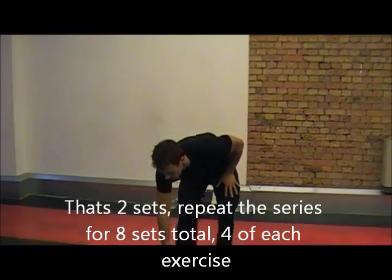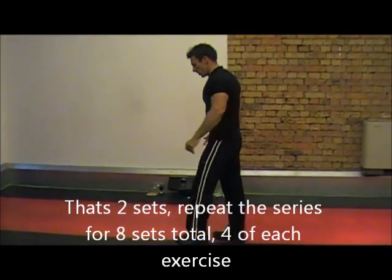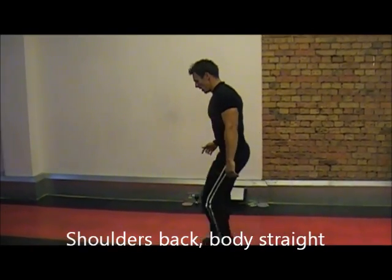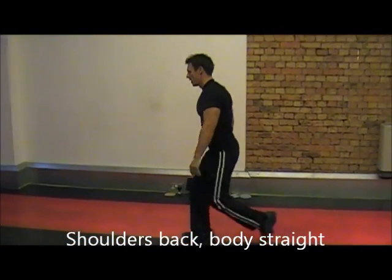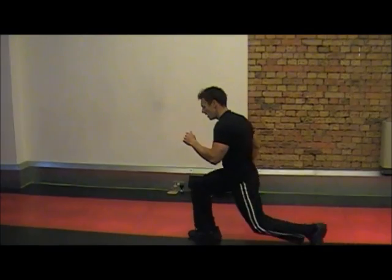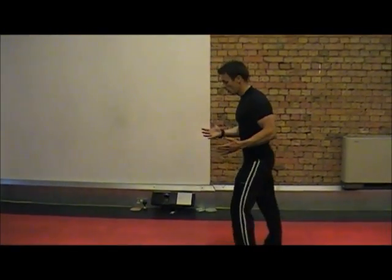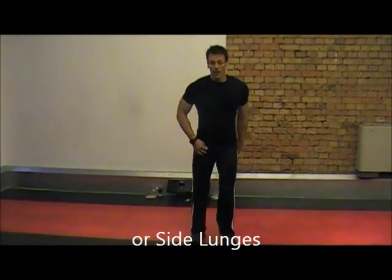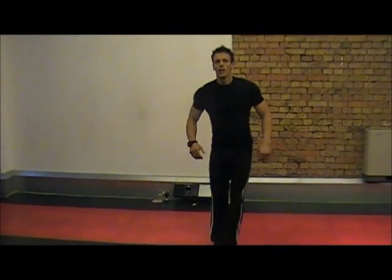I'll just show you some form on that — but you get the idea. In terms of reverse lunges, keep your body up straight, just coming down and up. It's a variation on those. Obviously another time you can do front lunges, you can do side lunges — lots of different variations. Keeping things interesting.